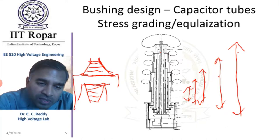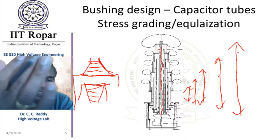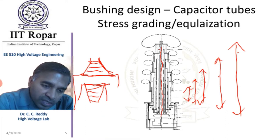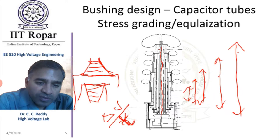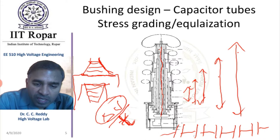A similar situation arises here. The central capacitor should be of the highest length, and each next capacitor has a lower length. All five capacitors must have a uniform electric field. They are of uniform thickness. For uniform thickness, ΔV/T (voltage divided by thickness) should be constant for all the capacitors — meaning all five capacitors must have the same capacitance value.